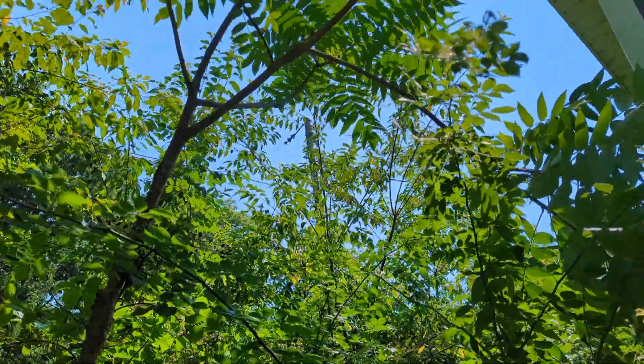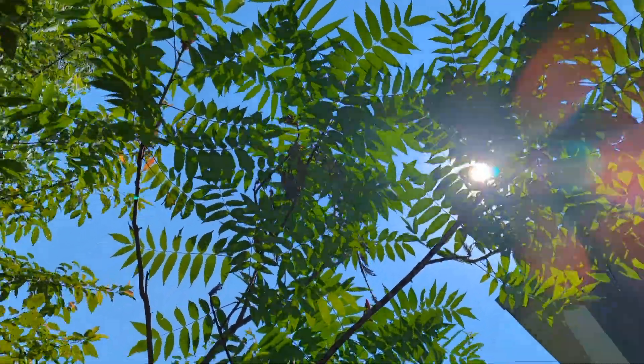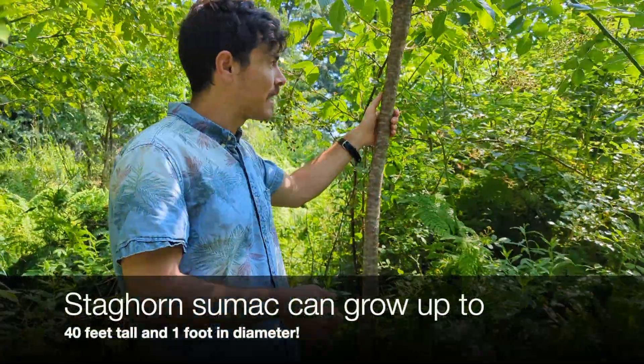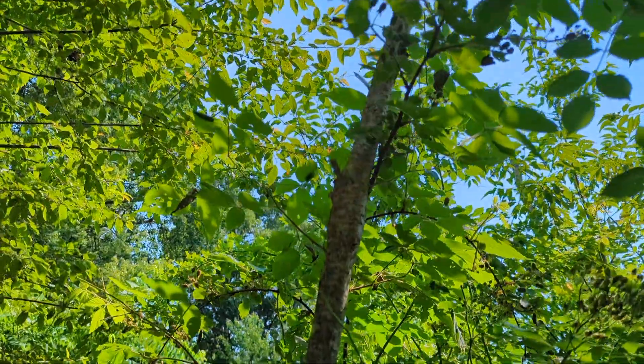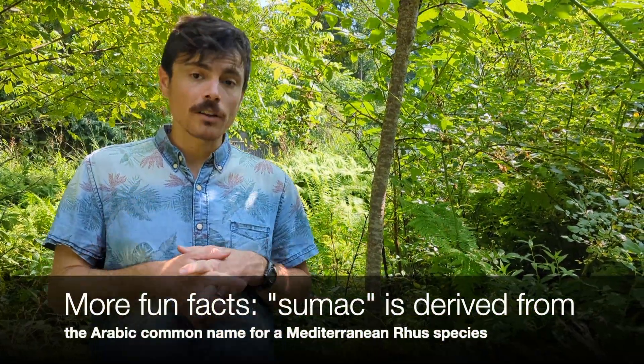From a conservation perspective they can be very useful. I've started planting them in my conservation plantings because they're so good for wildlife and they grow very fast. As for wood use, the stems can get maybe two or three times bigger than this per stem. People use them for novelties. A fun fact: the wood fluoresces under UV light in a very bright green color — kind of an R.L. Stine green. It's really cool.